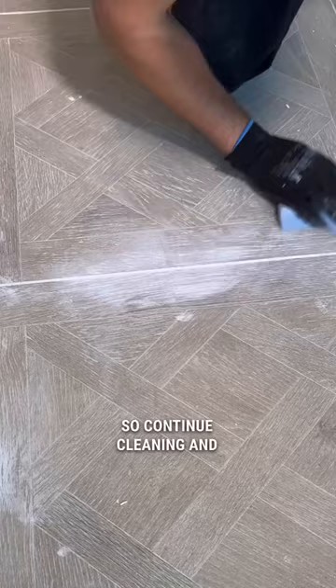My tiles, adhesive and grout are from Topps Tiles. Like and save this video for when you need it, and follow James Property for more tips.